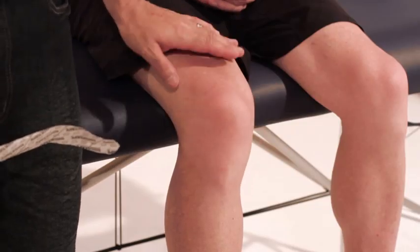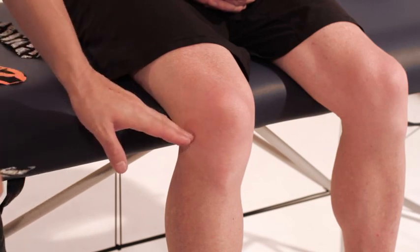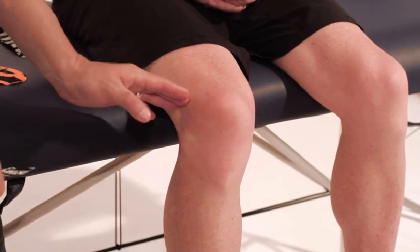When we apply this type of application, we always have the patient in a flexed position, so their knee is in a flexed position. The injury site is usually in through this area through here.